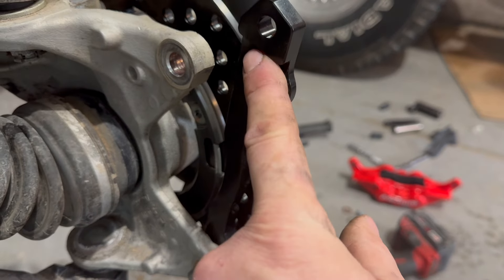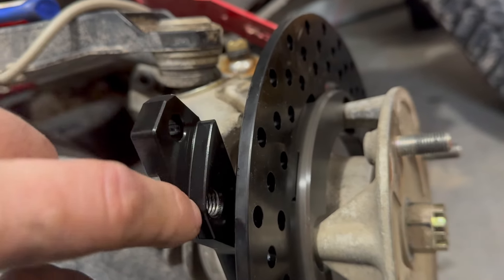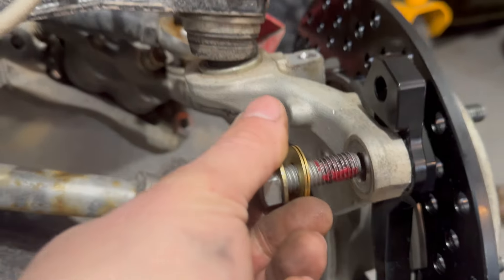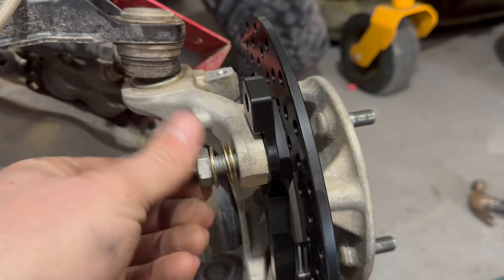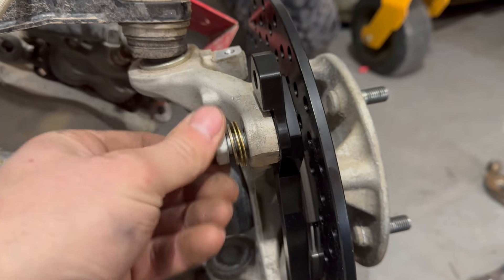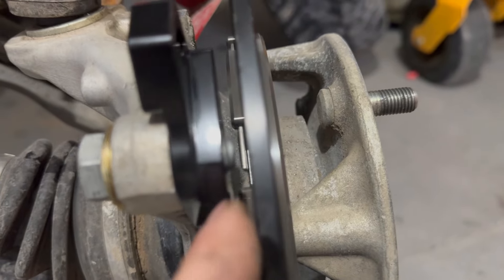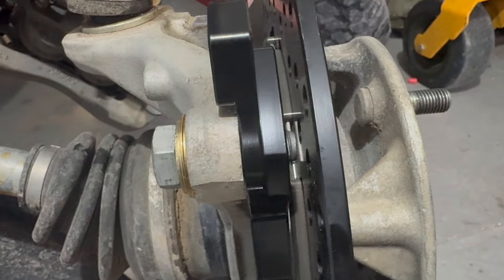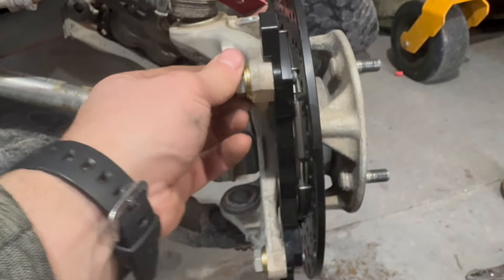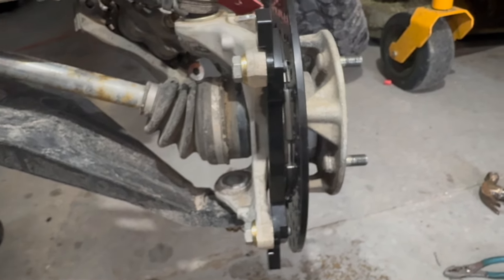Here you can see the orientation of how the adapter goes — this notch is where the caliper will bolt up. We have red Loctite on there. I decided to use one washer and two shims so the bolt doesn't stick out too far. It's still all the way through. We're going to tighten those down to 35 foot-pounds and then put the caliper on.